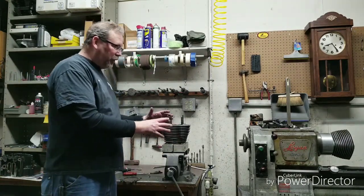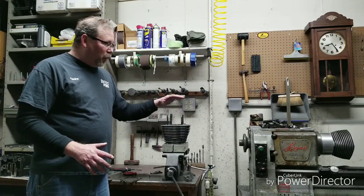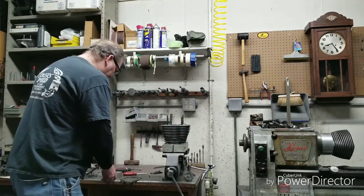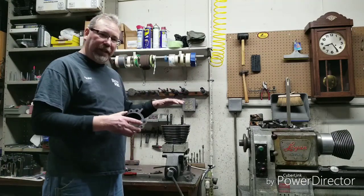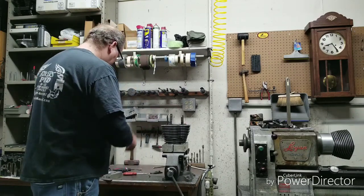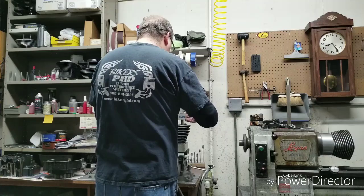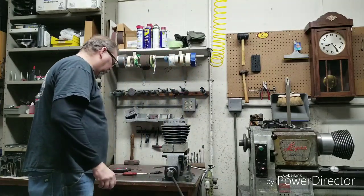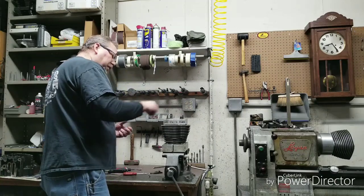You want something that is actually going to get this as close as what it's going to be when the engine's assembled. So on the top part, I actually use a head gasket when I hone these out — I put a head gasket on, and then I put the torque plate on. Just the top goes on, and then we put the bolts on.